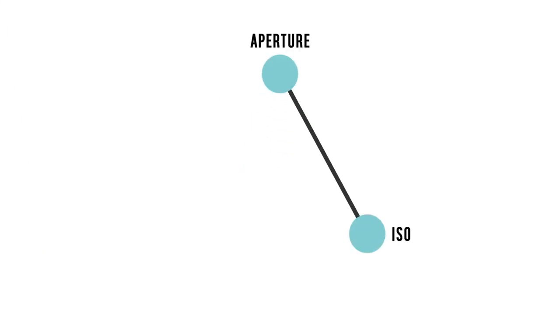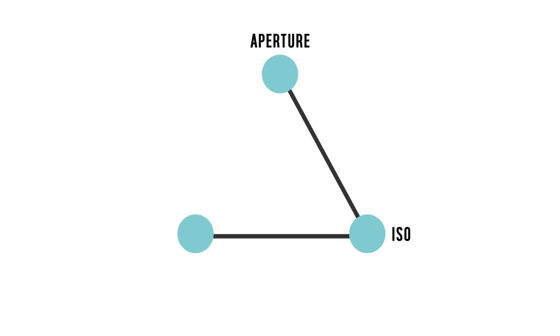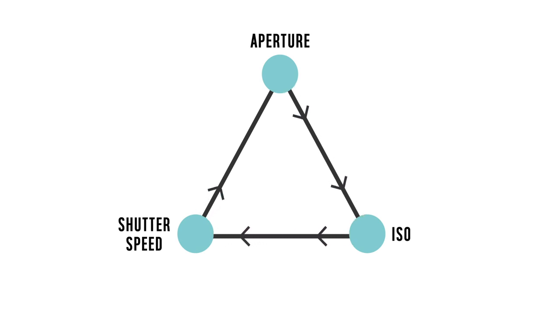There are three fundamental factors that are important for every photographer to understand, all of which affect the amount of light that goes into the camera and how the camera performs. These are: one, the aperture; two, the ISO number; and three, the shutter speed. They all work in tandem with each other and are therefore often referred to as the exposure triangle. You will find separate videos available for the ISO number and shutter speed in more detail, and we recommend you take a look at these.